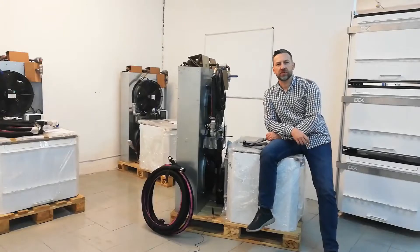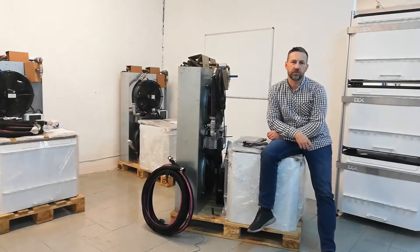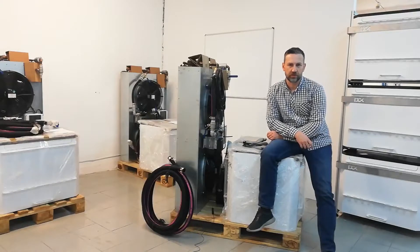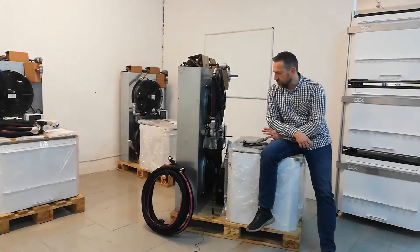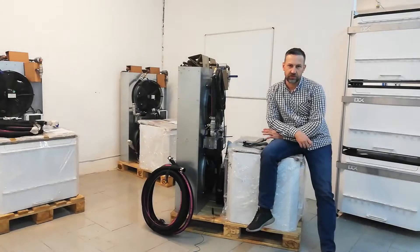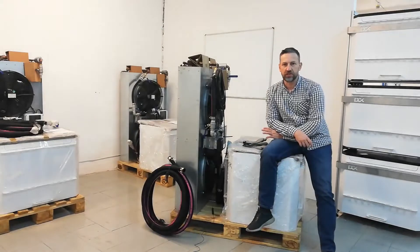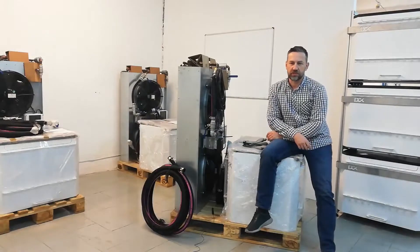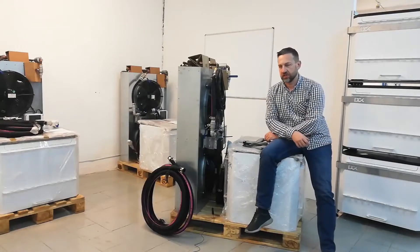Hello guys, this is Maciek from DCX and today I would like to present to you Universal Immersion Culling and Closure dedicated for crypto mining operations. What we aimed to deliver is the complete system which you can easily install and start the operation without hesitation and long installations.